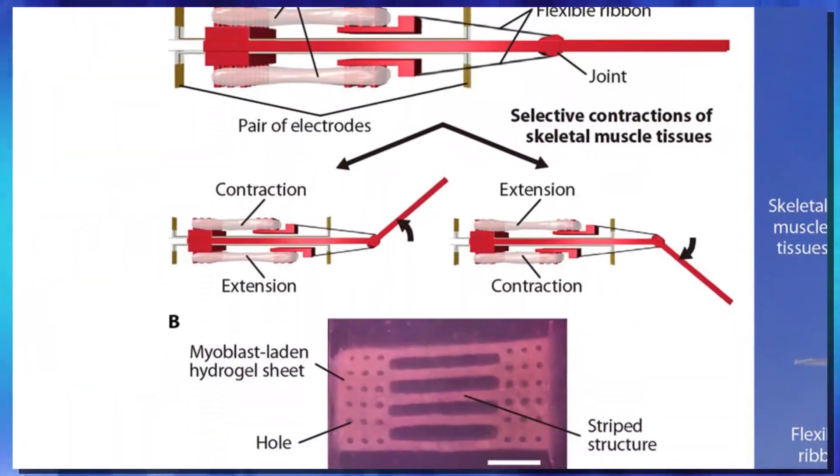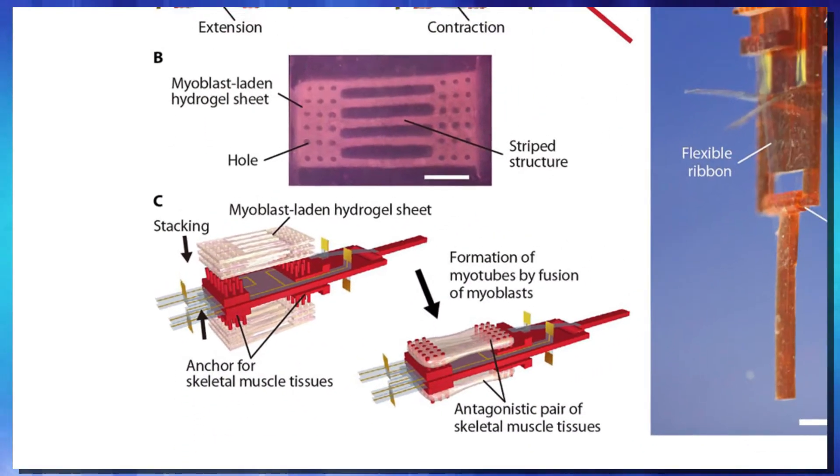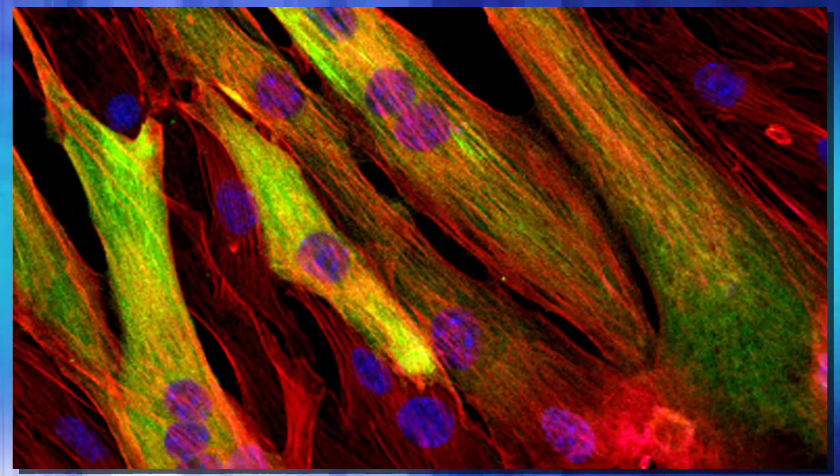They first had to construct a skeleton with a rotatable joint. It also needed sites for the muscles to attach to, as well as electrodes to make them contract and release. Their second step was to take hydrogel that contained myoblasts, or a muscle precursor cell. These precursor cells grew into muscle cell line sheets and then eventually into skeletal muscle — usable contracting muscle. After they had their lab-grown muscles, they attached them to their skeleton to form a bio-hybrid robot actuated by electricity.